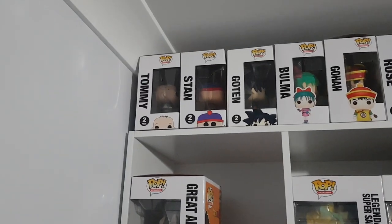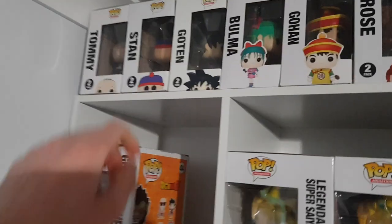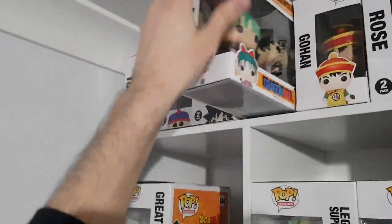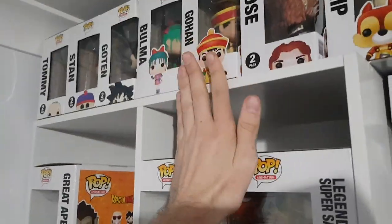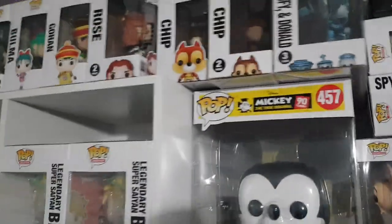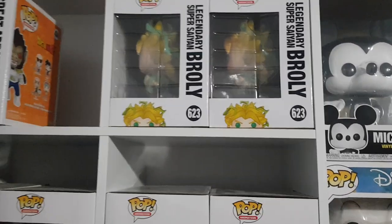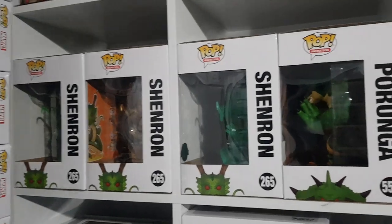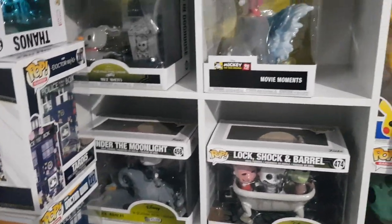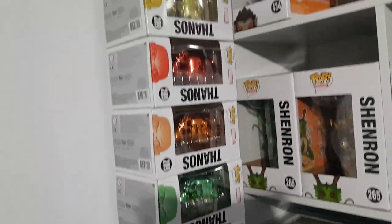So let's start up here — we have a Tommy and Chucky Rugrats 2-pack, we have a Stan and Kyle 2-pack, we have Goten and Trunks in the fusion dance, we have Bulma and Goku, and then Gohan and Piccolo. We have Jack and Rose from Titanic, Chip and Dale from Kingdom Hearts, and from Disney Plus the Sora, Goofy and Donald Tron 3-pack. We have Great Ape Vegeta, we have Legendary Super Saiyan Broly Chase and regular — done unboxing for that recently — we have Shenron Gold, Shenron Jade, Shenron and Paraga. We have Zeroing the Doghouse, Under the Moonlight, Lock, Shock and Barrel from Nightmare Before Christmas, we have Sorcerer Mickey, we have the two different types of TARDIS, and then the rainbow Thanos.